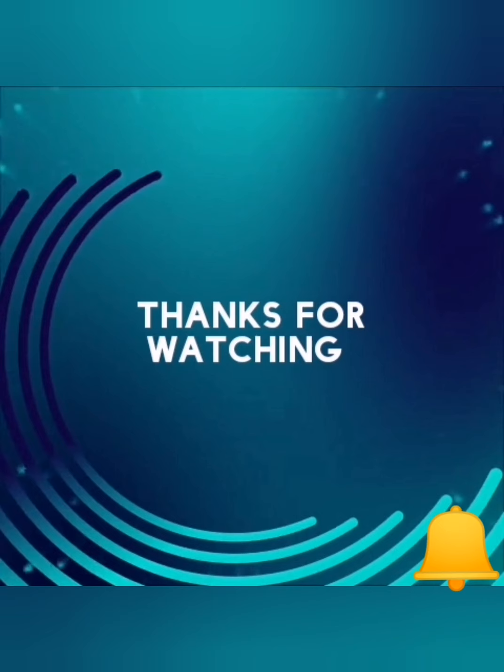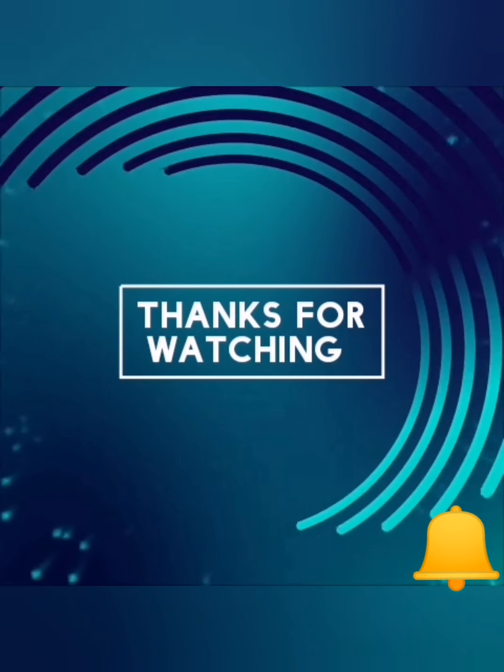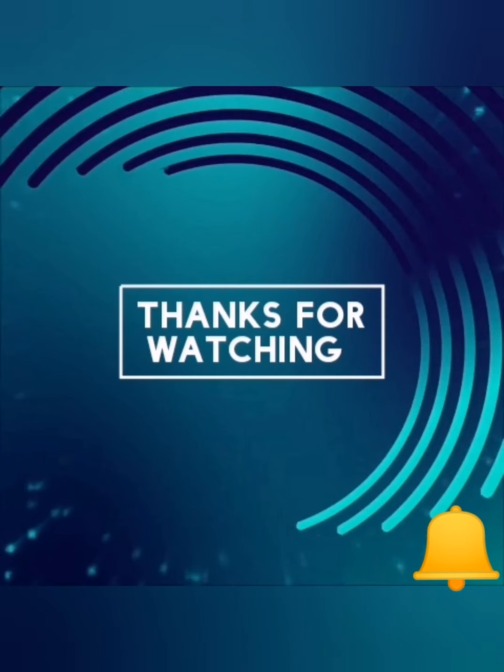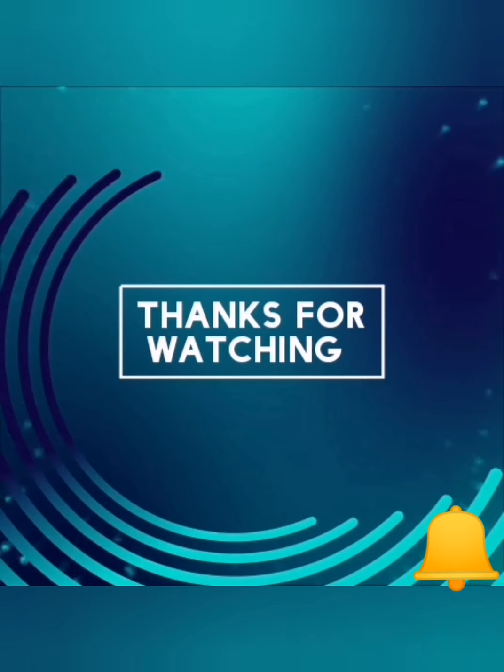Thank you for watching my video. Please click on the bell icon and subscribe to my channel.